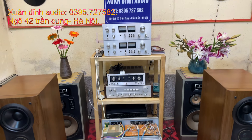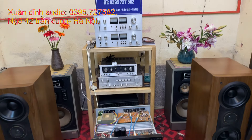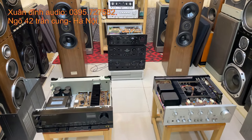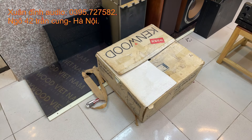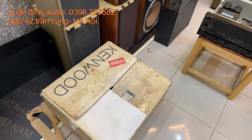Xin kính chào toàn thể quý vị và các bạn đang theo dõi kênh của Xuân Đỉnh Audio. Video buổi tối ngày hôm nay là ngày 22 tháng 2, Xuân Đỉnh cập bến cho các bác toàn là những dòng Omni rất là khủng. Omni thậm chí còn nguyên cả thùng shop, hay gọi là hàng siêu thị đây. Rất là đẹp luôn.